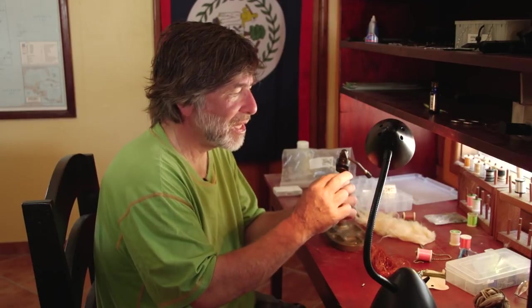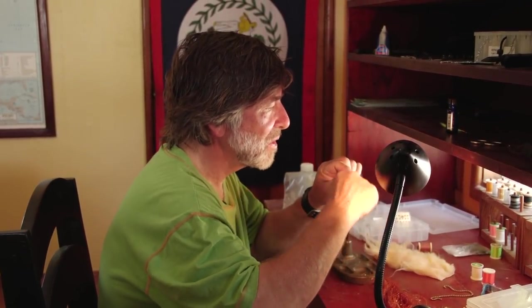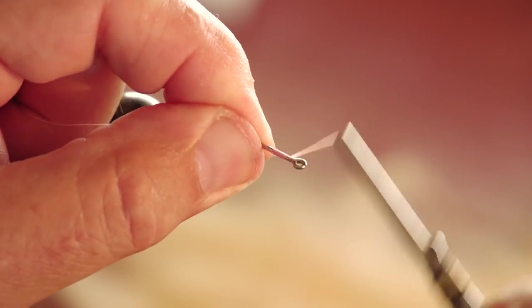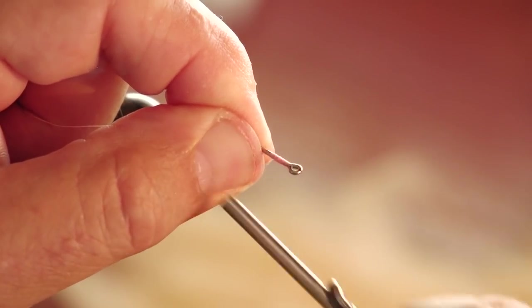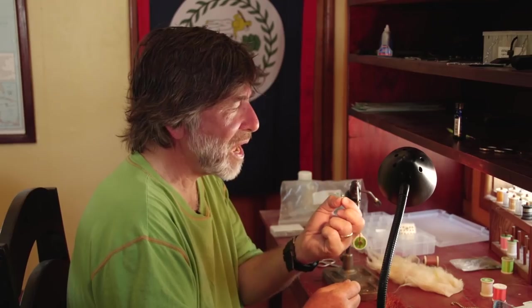I'm going to take a size 4 or 6 hook. Just like any other fly where you have eyes on the fly, you're going to make a very tight base of thread up toward the front — a little bed for those eyes. I'm going to take some fairly heavy metal eyes. These are not bead chain eyes; these are solid metal eyes, so they're going to sink the fly quickly.